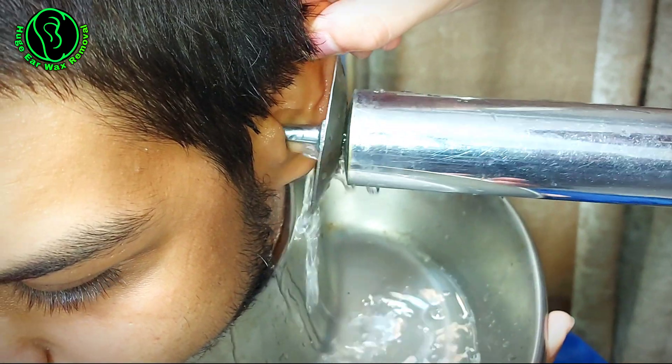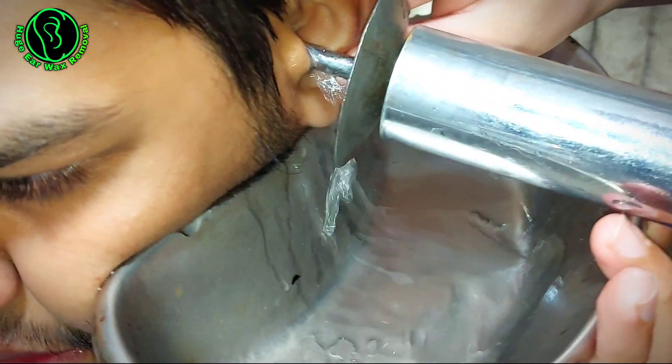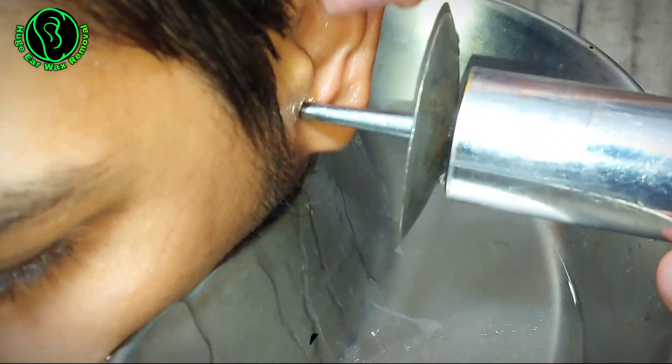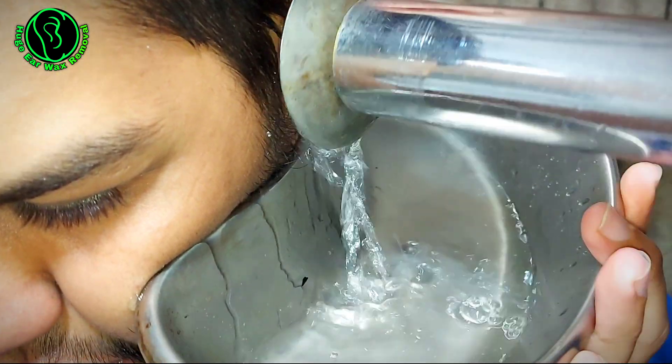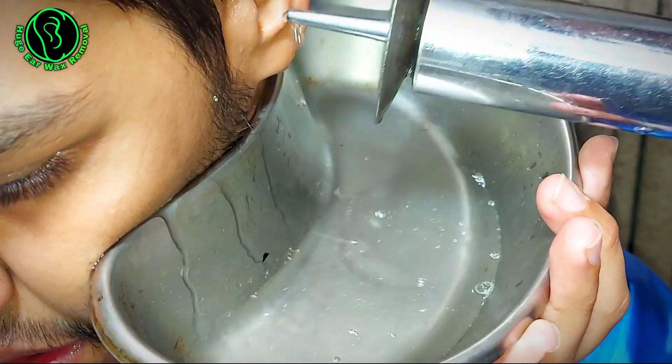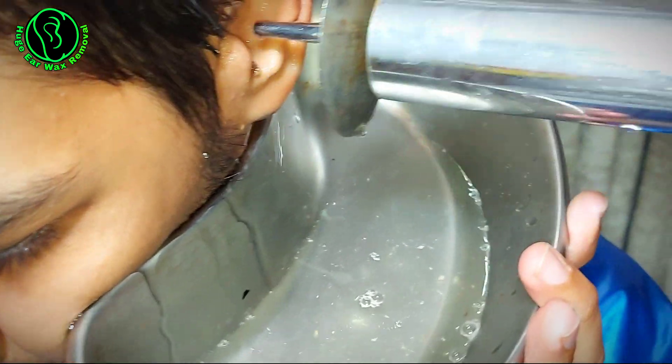Shocked but relieved, Jake learned safer, more effective ways to keep his ears clean without risking his hearing. Now Jake's ears feel better than ever and he's glad he made the switch. If you've been using cotton buds, it might be time to rethink your routine too — your ears will thank you for it. Discover the better way to care for your ears and protect your hearing today.